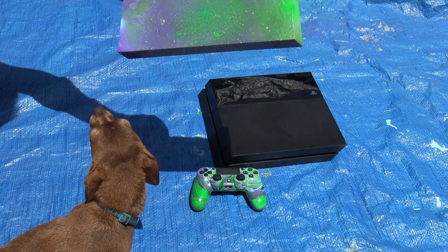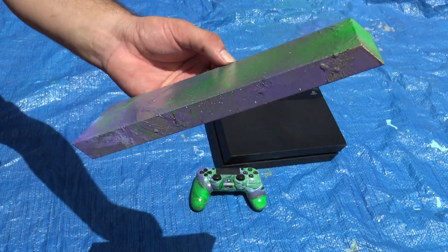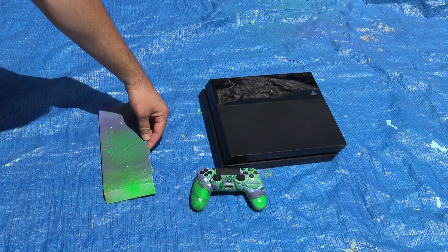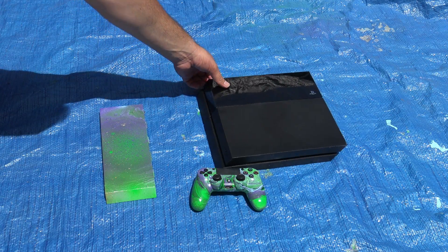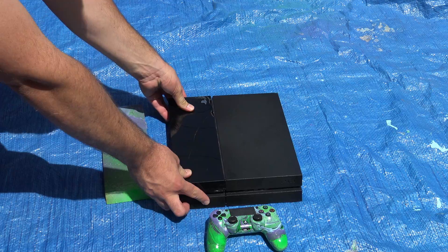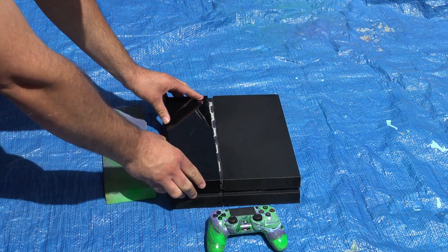Here is the finished product — I wanted to show you guys how it looked once it was finished. After I hydro dipped it, my dog likes to get in the picture and get the attention. She hit the camera too, by the way.